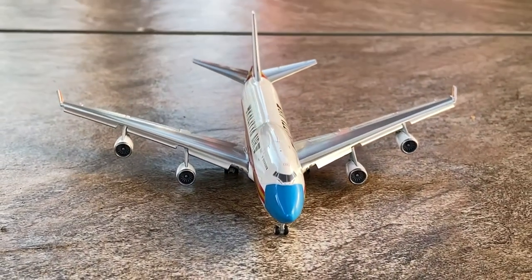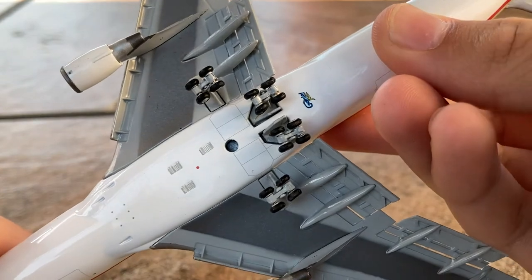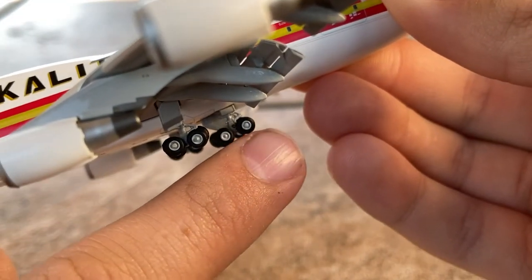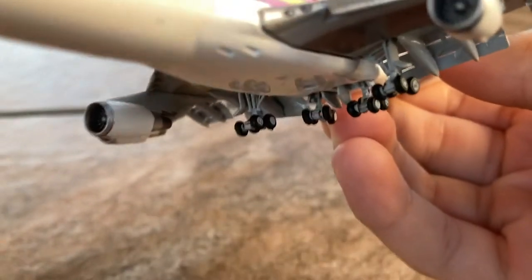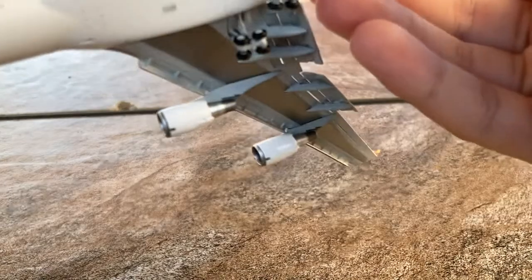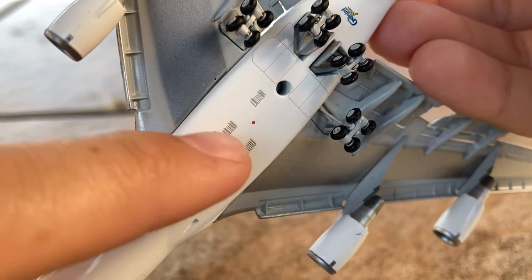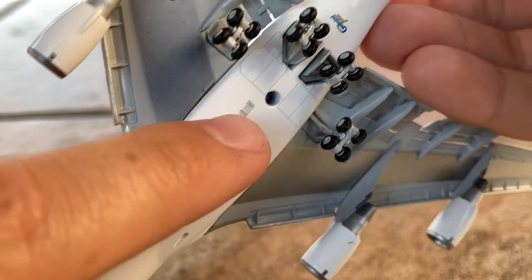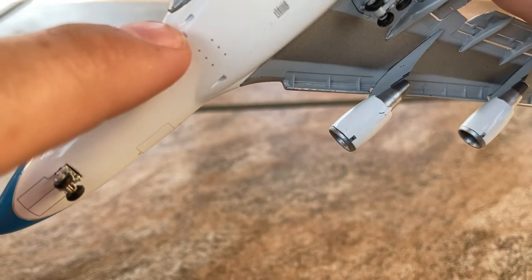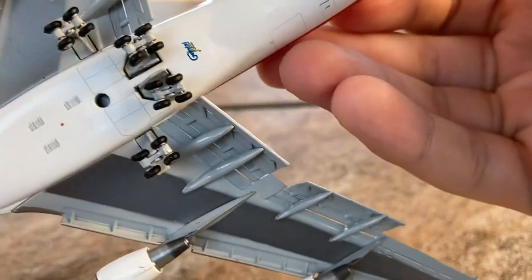Taking a look at the bottom of the model, we have the forward landing gear and four sets of four landing gear each. These do tilt, albeit not that well — especially the middle ones, which are kind of crooked, though it's not noticeable when the model is on the ground. I like what Gemini did by adding these vents for extra detail, and you can actually feel the indentation of the vents on the aircraft, which is pretty cool.